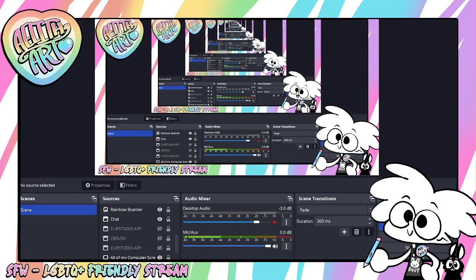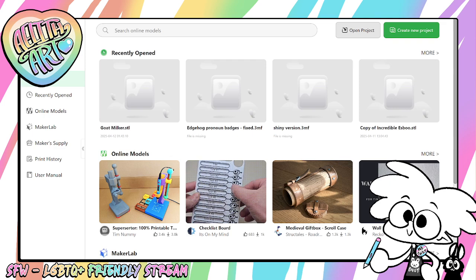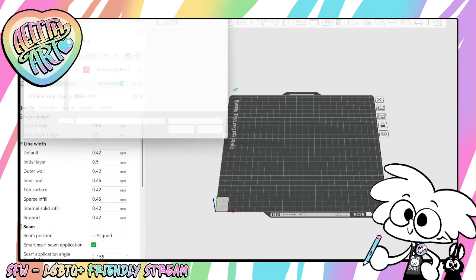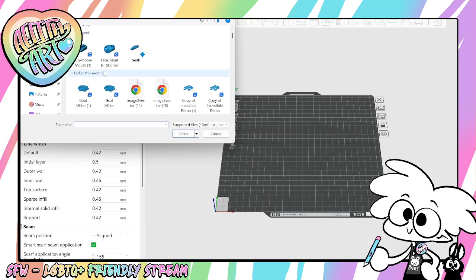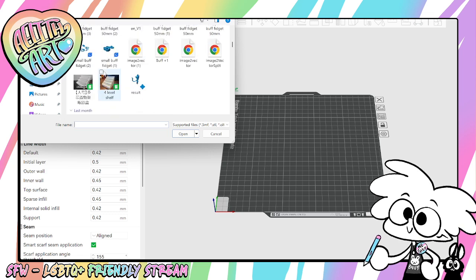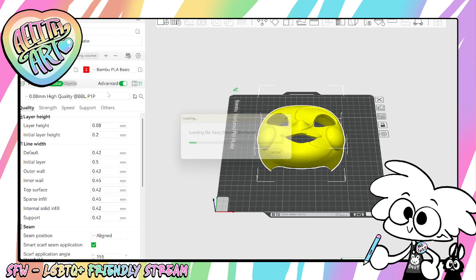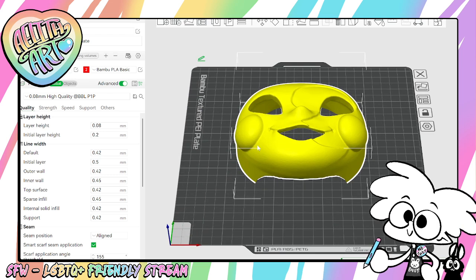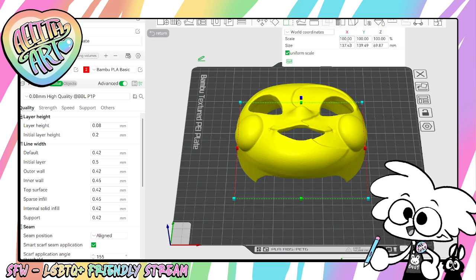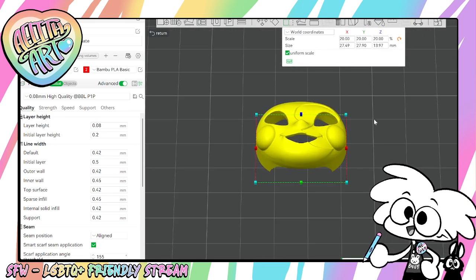Let's say you want to check the wall thickness on your files because you've shrunk them or made them bigger. I'm going to simply import this file that I made for a client. So let's say I shrink this itty-bitty. I want to check the wall thickness.